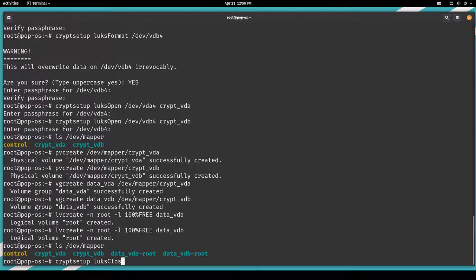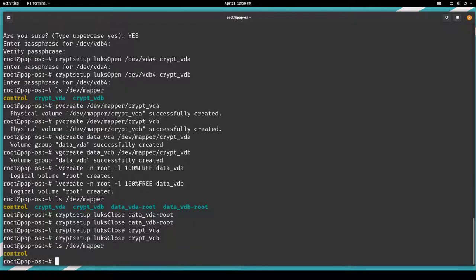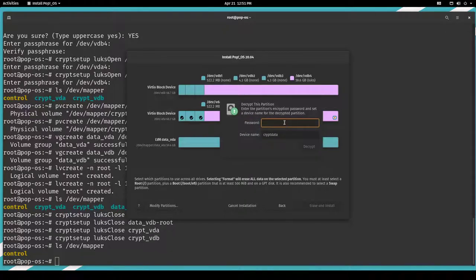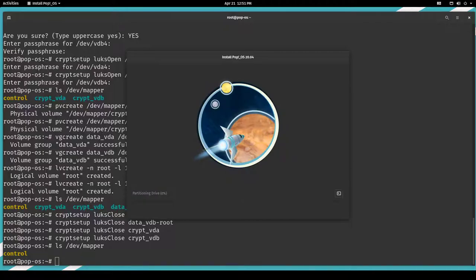We have to return to the terminal and close everything first. Let's close crypt-vda and crypt-vdb, verify /dev/mapper is clear, then re-open and decrypt the partitions. We have data-vda-root and data-vdb-root. Let's use Btrfs and use it for root. Then back in the installer: Erase and Install. This might take a little while — I'll pause the video and come back when it's finished.